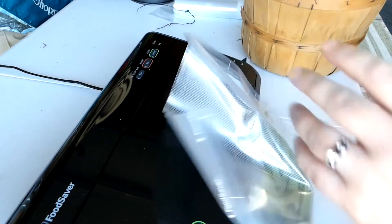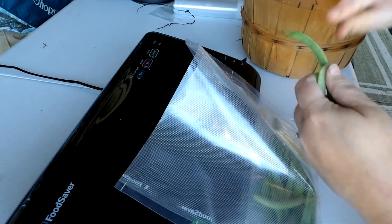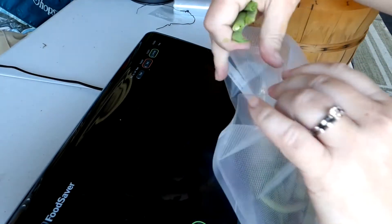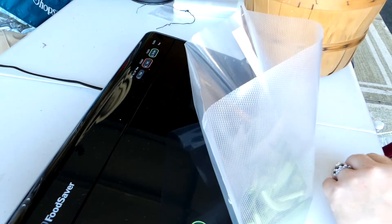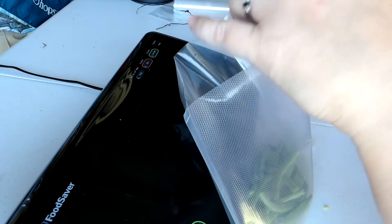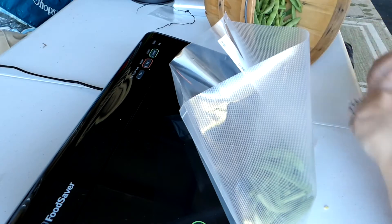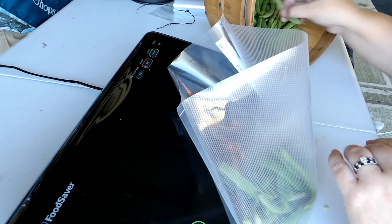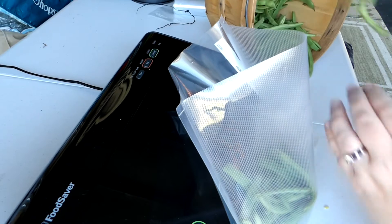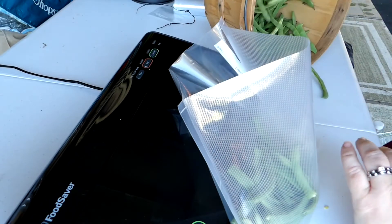These might turn a little brown when we cook them. The blanching process also helps stop the enzyme that is in vegetables from browning as much when you put it in the freezer. So we may get some browning when we go to cook these, but I don't think it'll be too bad. I guess we'll just have to wait and see.